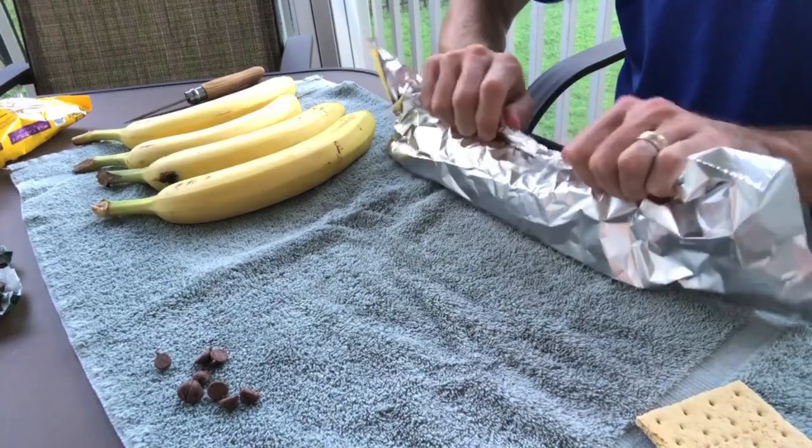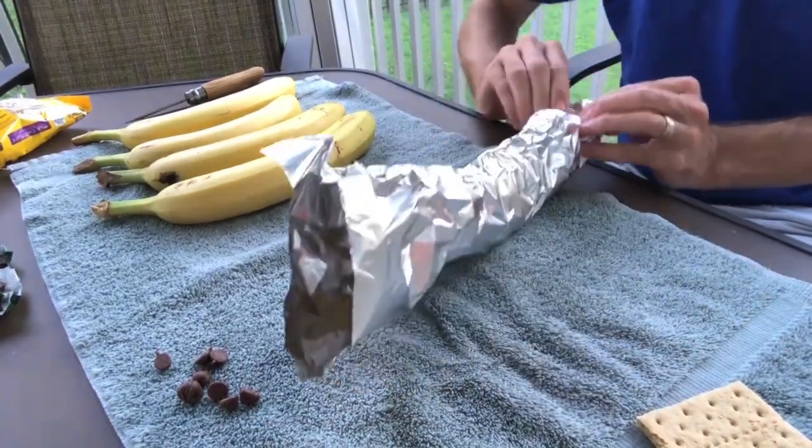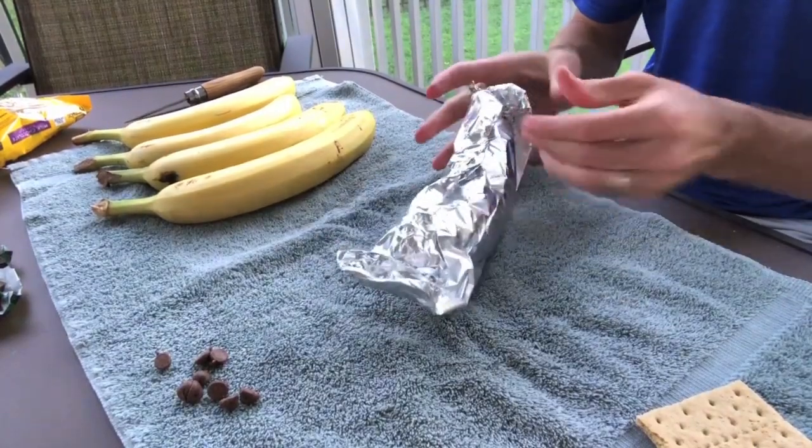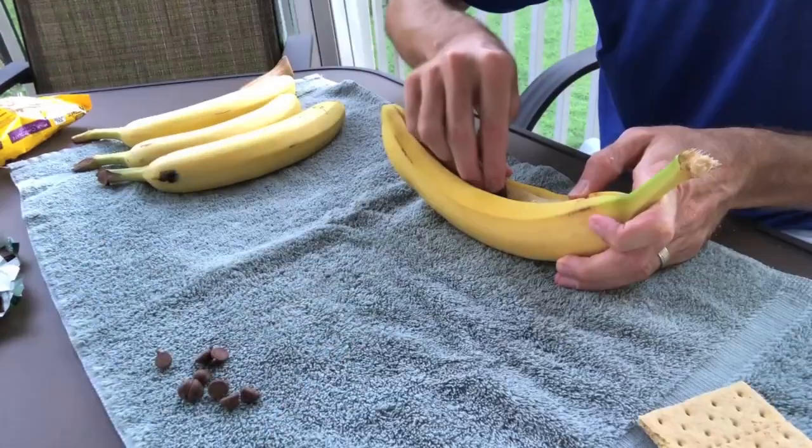Carefully wrap the banana boat, sealing the top and then both sides. This banana boat is ready to go and I'm going to start working on the next one.